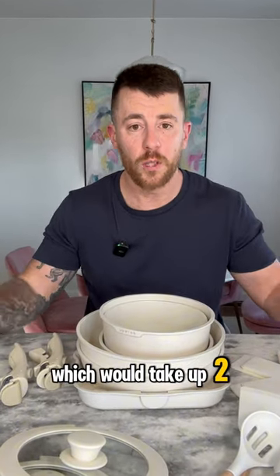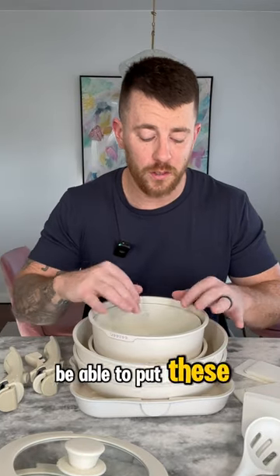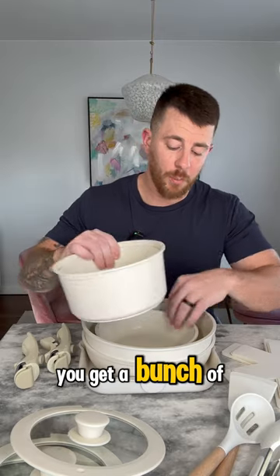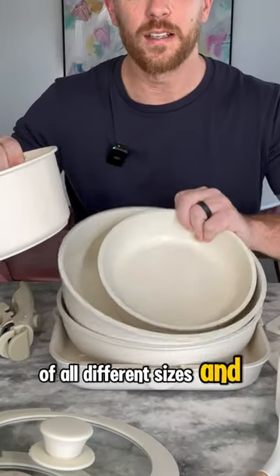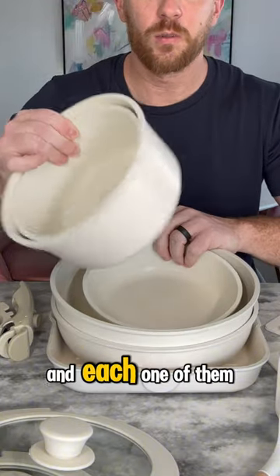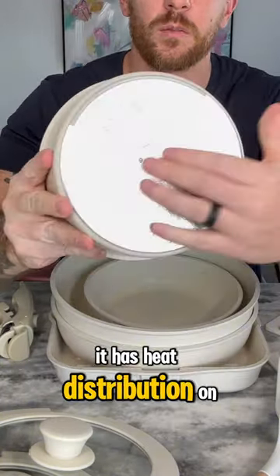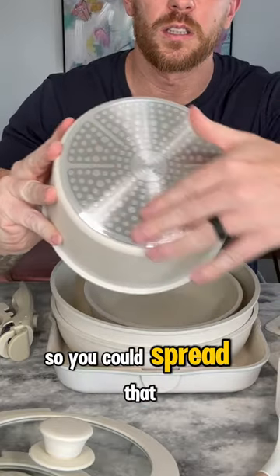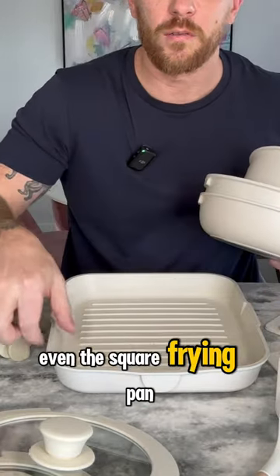Which would take up two or three times the space. So if you have a small kitchen like I do, this is really great to be able to put these away. Second of all, you get a bunch of different pots and pans of all different sizes and depths. And each one of them is covered in a nonstick coating. It has heat distribution on the bottom so you could spread that heat out evenly and put it on a burner — even the square frying pan.